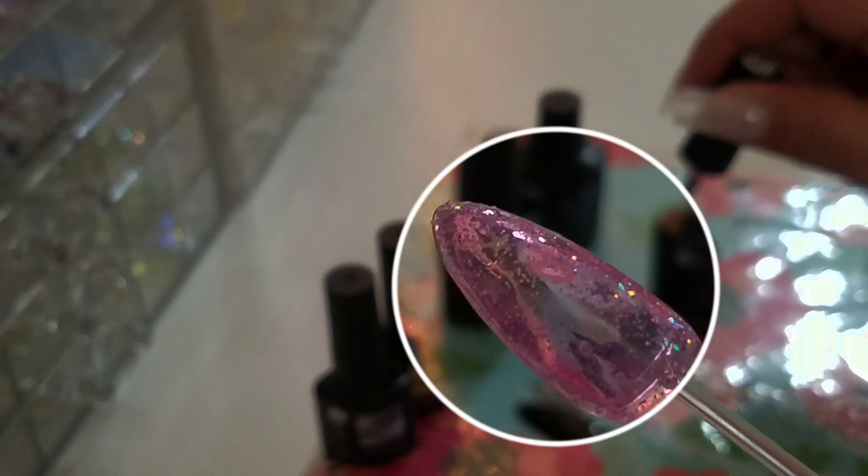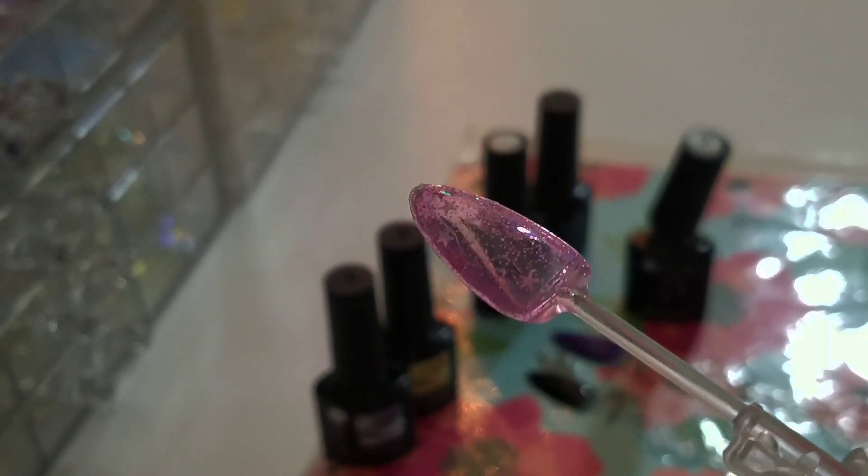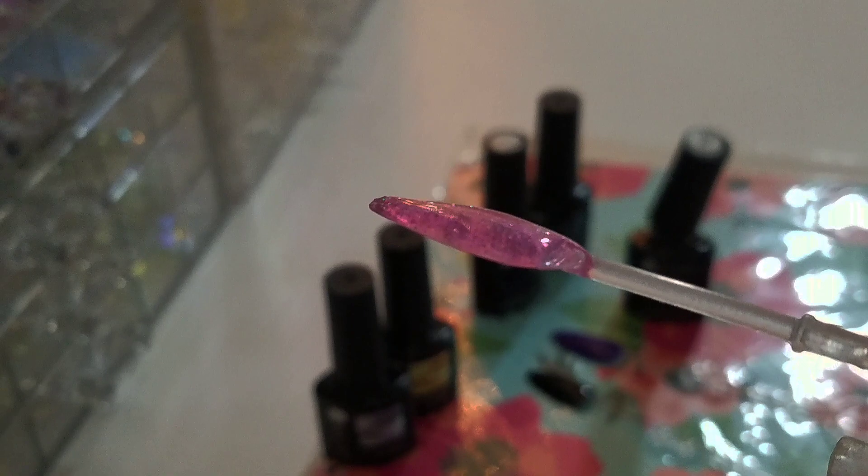Look how beautiful — wow! I think it could even take a third layer if you wanted, but look how pretty. Very, very, very pretty.